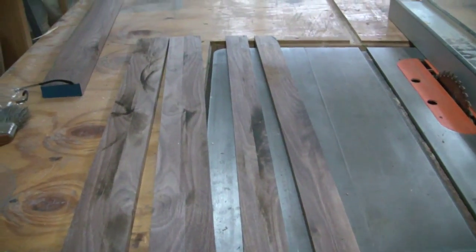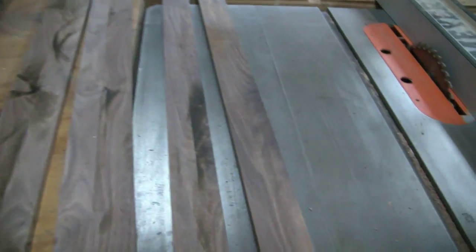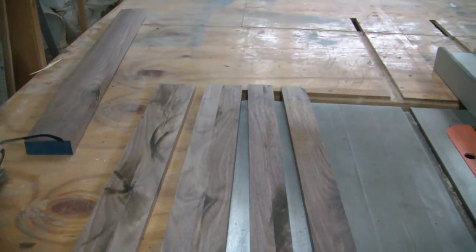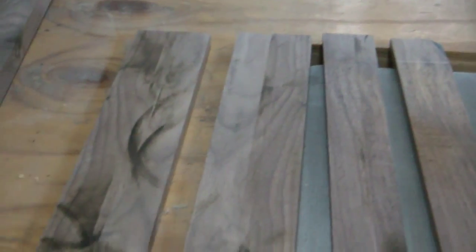These pieces were short enough that I was able to completely resaw them right on the table saw. I didn't have to use the band saw for these, so what I'll do now is send these through the thicknesser and clean these up.